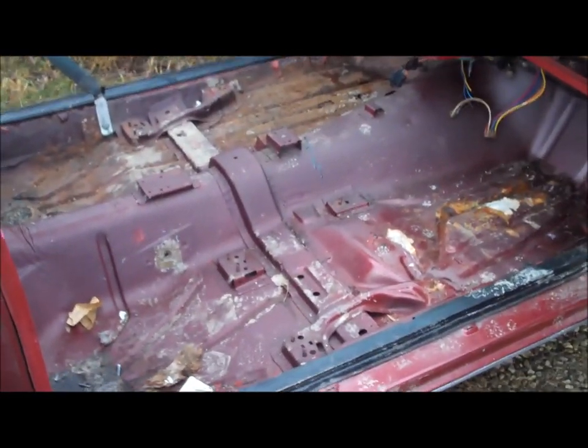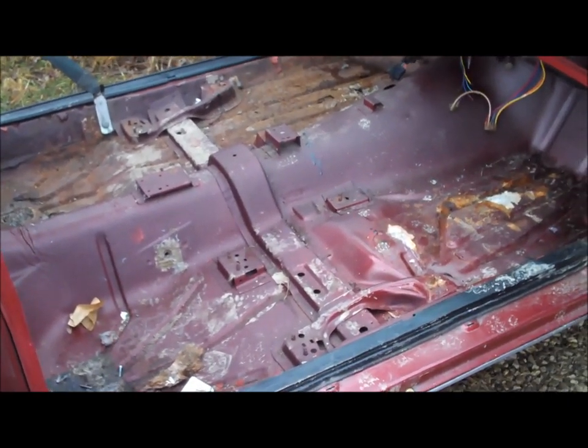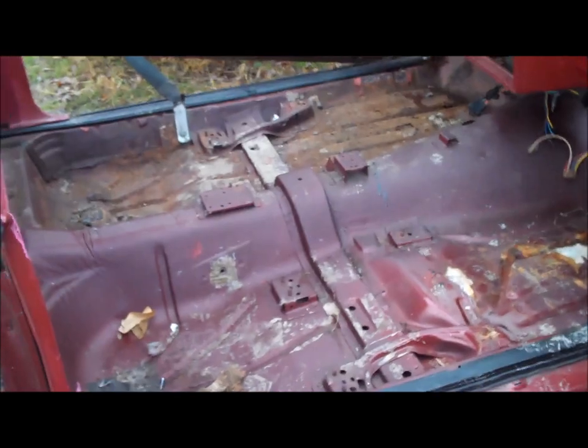Now let me walk over to the 79 Supreme. I have everything torn out of this car so you guys can see exactly what's laying on the floor in regards to how the bucket seats and console mount.